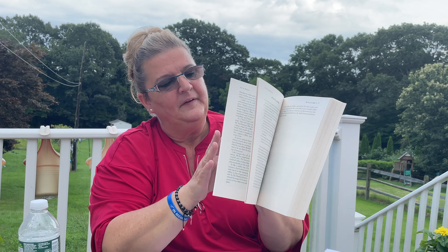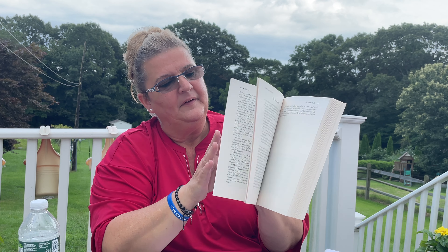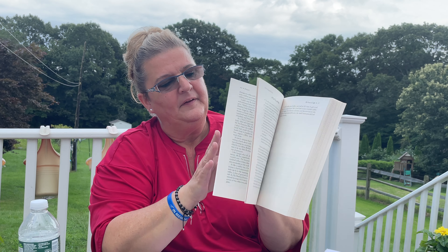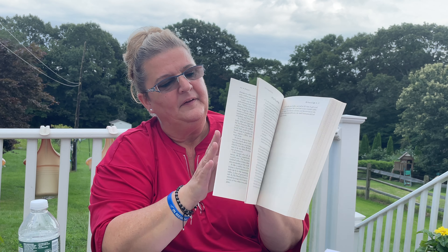I also found car window clings — they're 8 inches and clear, like a big sticker. I'm not 100% sure whether I want to bring these to work or use them myself. There are three designs: a mummy, a skeleton, and what looks like a grim reaper — that one's pretty cool. My husband will probably want the grim reaper one for his truck.